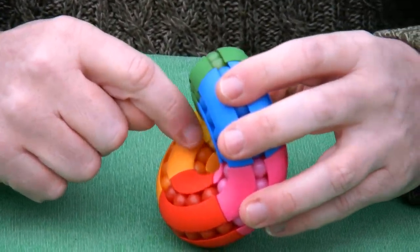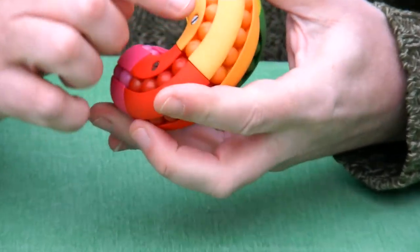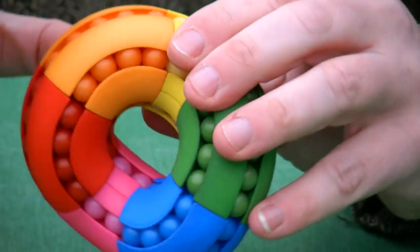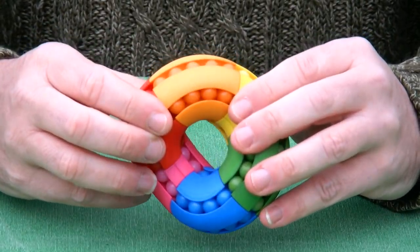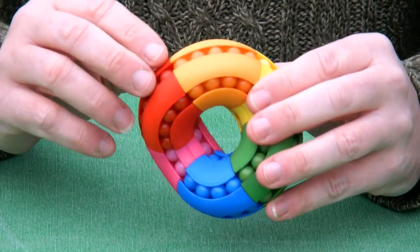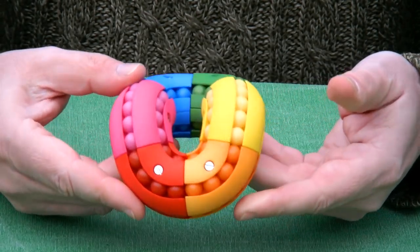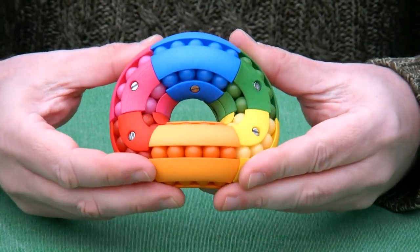On the inside we have two beads — a bit hard to see — then four, five, four, and two again. The segments are not exactly parts of a circular arc; I had to do a little bit of fudging to make all the balls fit. But the fudging is quite subtle and everything moves quite subtly.